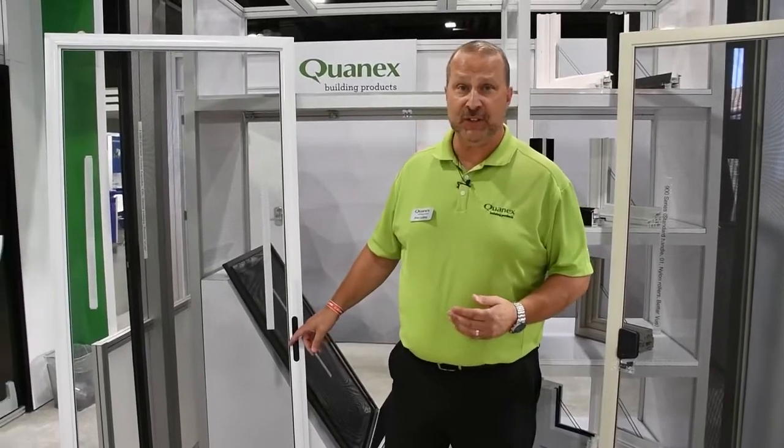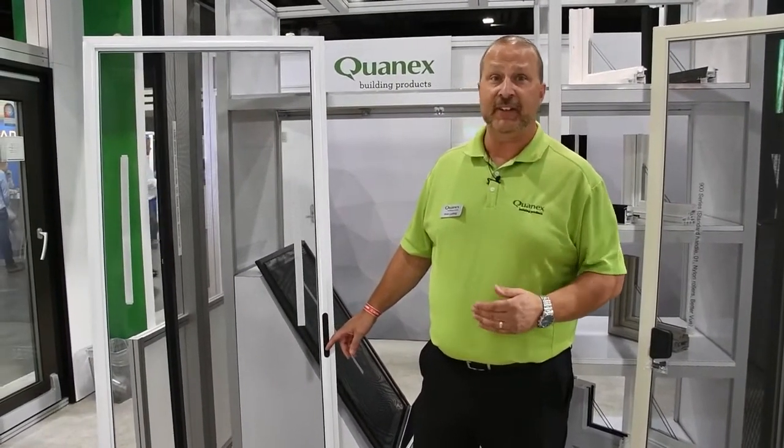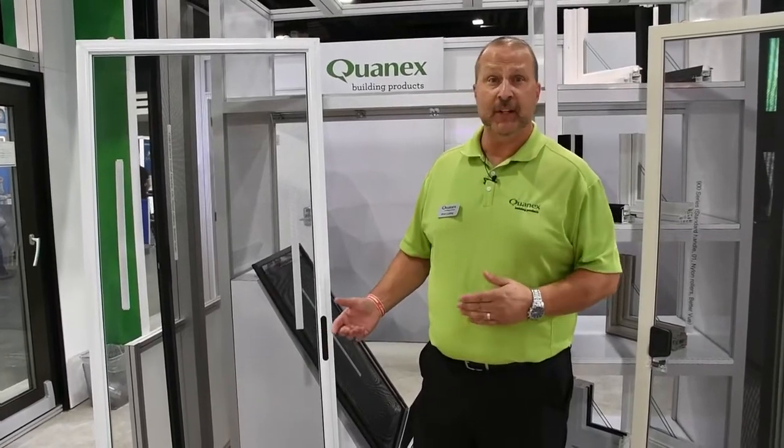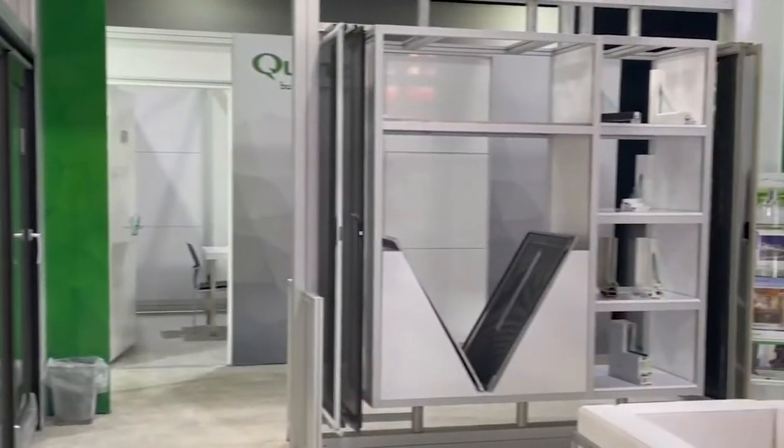As you can see, it gives you all the features of the recessed handle — a nice sleek look — but you can offer it in every single style door you have, from your high-end to your most basic doors. Quantex offers that in our 1350 and our 900.